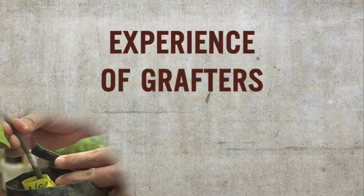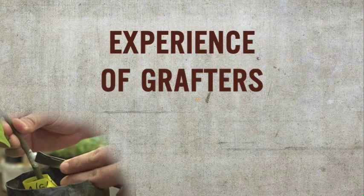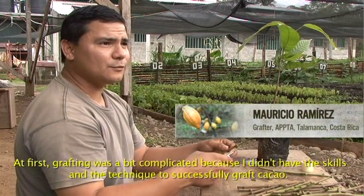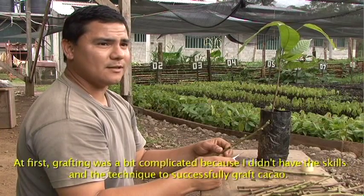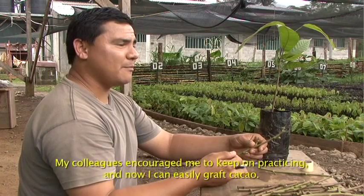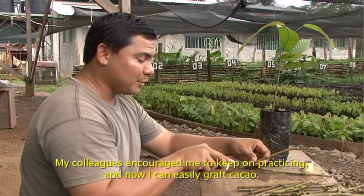Grafting is easy. At first it was a bit difficult to do the grafts because there was not enough technique and practice. When I started, I saw that it was very difficult and I didn't manage, but my colleagues motivated me to do it.